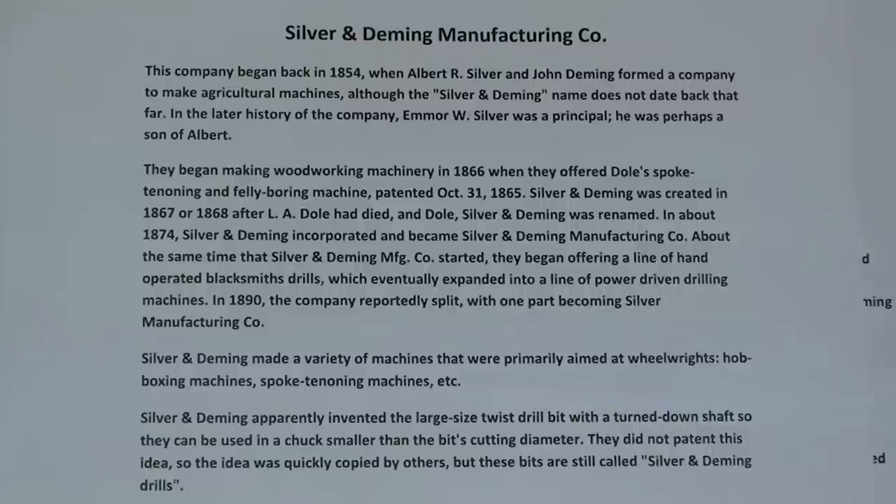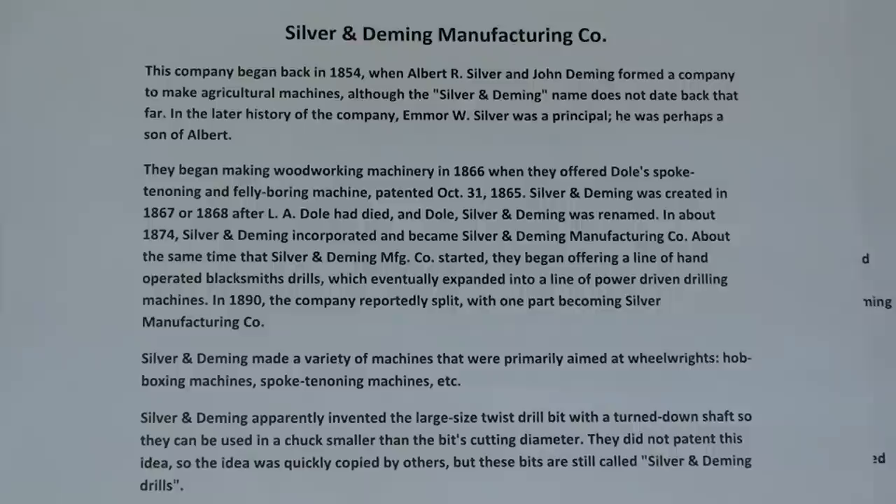Here is the article on Silver and Deming Manufacturing Company. Pause your video if you wish to read this.